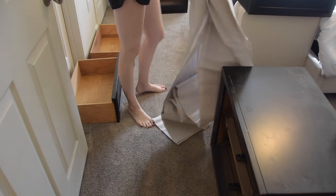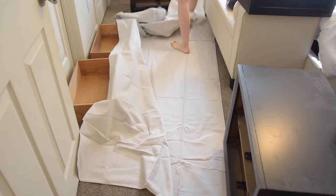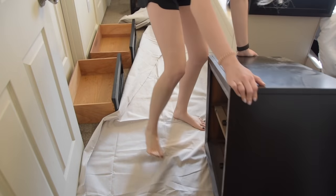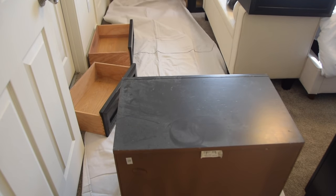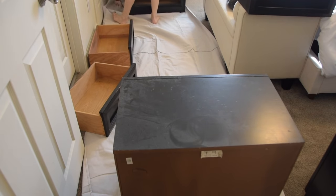Now I'm laying down a drop cloth to protect the carpet in our bedroom, because yes, I am painting this furniture inside of this room. Our bedroom is on the second story so it'd be very challenging to move these heavy furniture pieces downstairs and then back upstairs, so I'm just using a bunch of precautions and I'm going to be very careful, but I am painting it all inside this room.